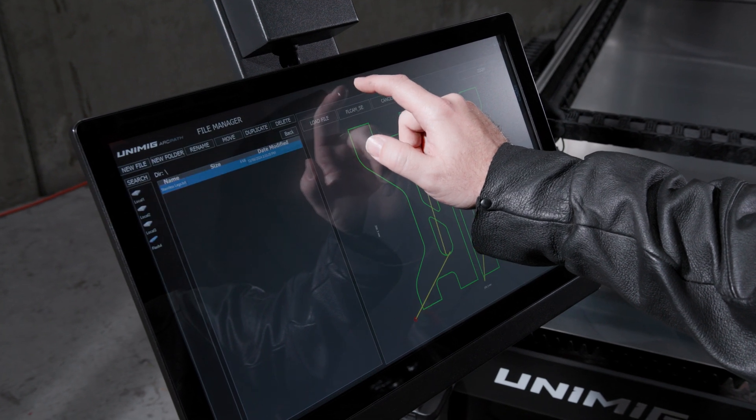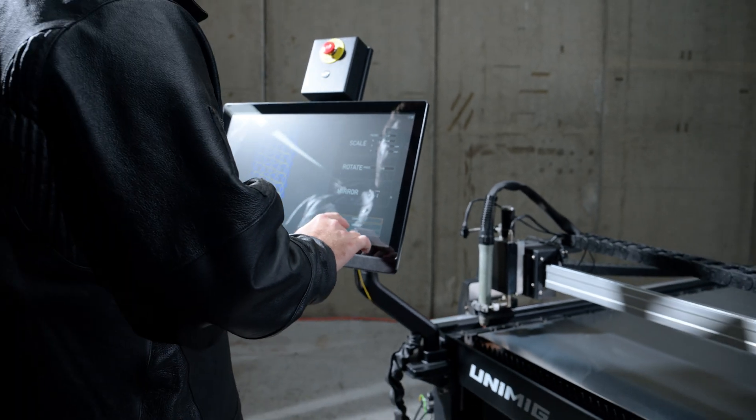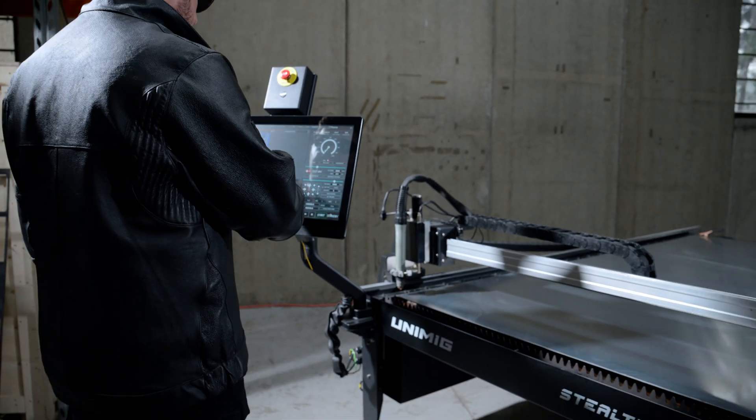Mounted on a fully adjustable arm, the 21-inch touchscreen computer is easy to use and navigate with Wi-Fi and Bluetooth included. Pre-installed on the touchscreen computer, we've custom designed our very own CNC software in-house. This software is easy to learn and use, with an intuitive design that's simple to navigate.